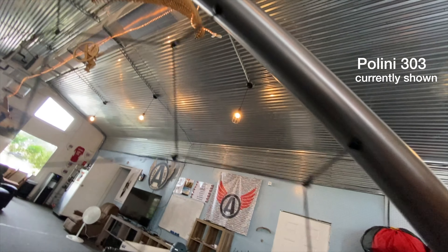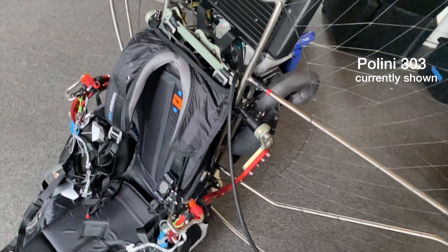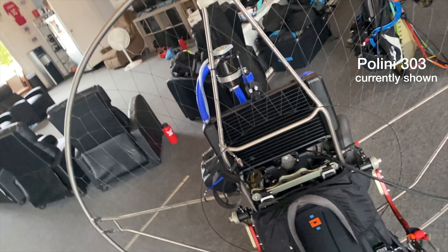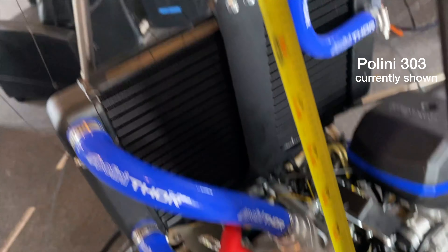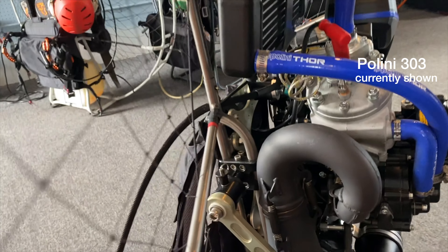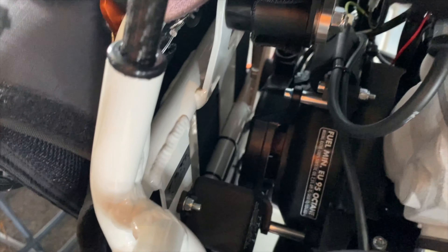There are various frames that support the 202 and 303. I personally fly the Liberty Paramotor and am a huge fan. The specific one I have is the slalom racing frame with a 154 centimeter hoop and a 140 E prop, giving plenty of clearance between prop and hoop. My motor also sits very close to my back, which makes it feel lighter — my 303 on the Liberty Paramotor actually feels much lighter than my 202 did on the fly products frame.